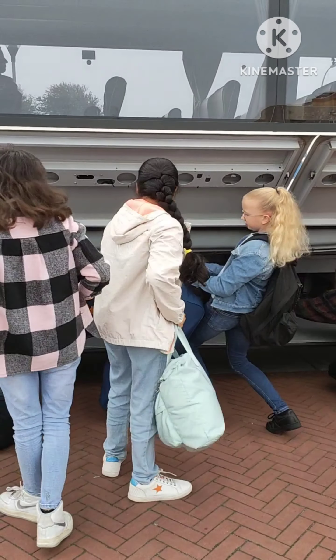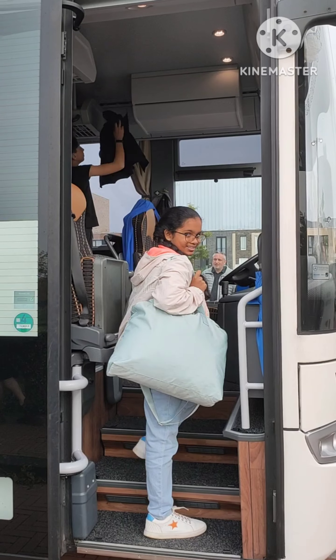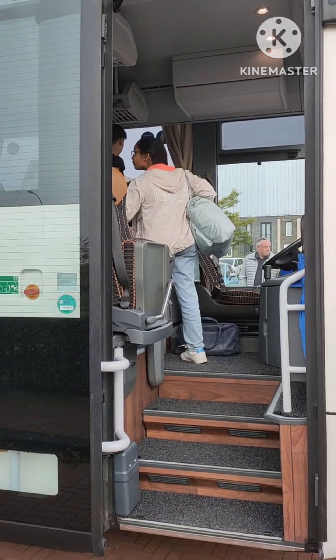Hi, welcome back to my channel. I'm the Lancelot Telegram Vlogs. Hello, and in this video, I'm going to do a school tour and secondary school.